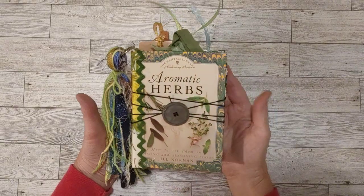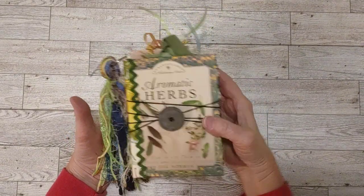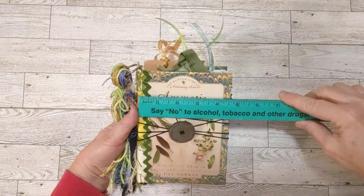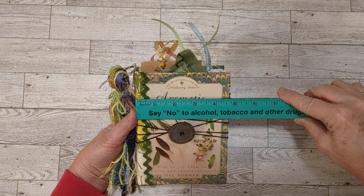I did make a tassel to go with it, so it's all finished. This one will go into my Etsy, so we're going to do a quick flip through. When you see this video, it will be in my Etsy, unless it's already sold.